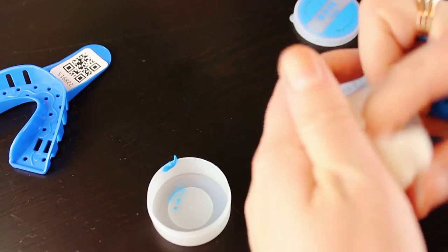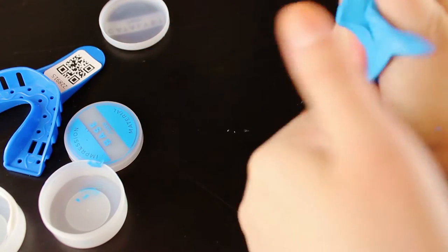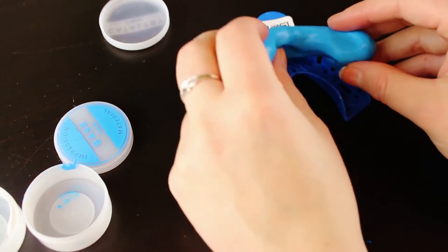The first thing you need to do when you receive your kit is make your impressions. You're going to take one pot of blue paste and one pot of white paste and mash them together, blending the two pastes until you get one solid blue color. It's important that there are no white streaks — it needs to be a solid blue color and you need to work quickly because the paste will harden. As soon as it hits that solid blue color you're going to put it into the impression trays and stick the trays straight up or down onto your teeth. Don't wiggle or slide them or the impressions won't be correctly made.